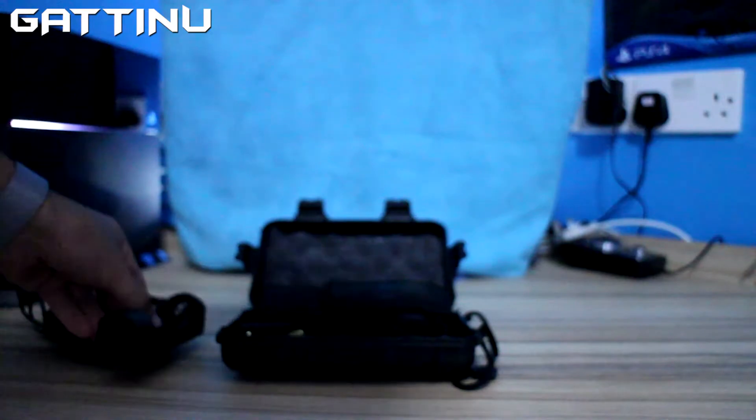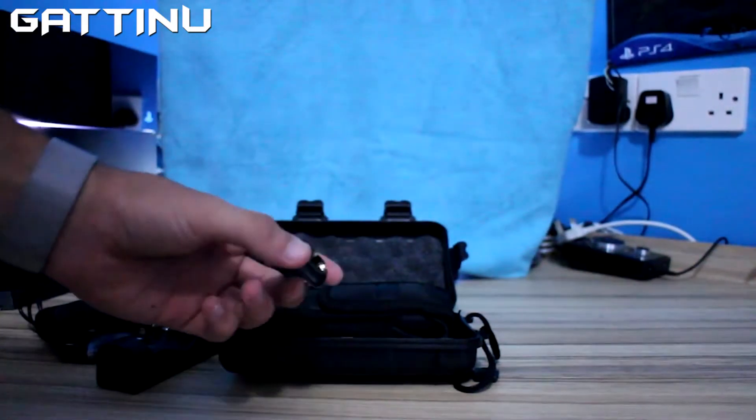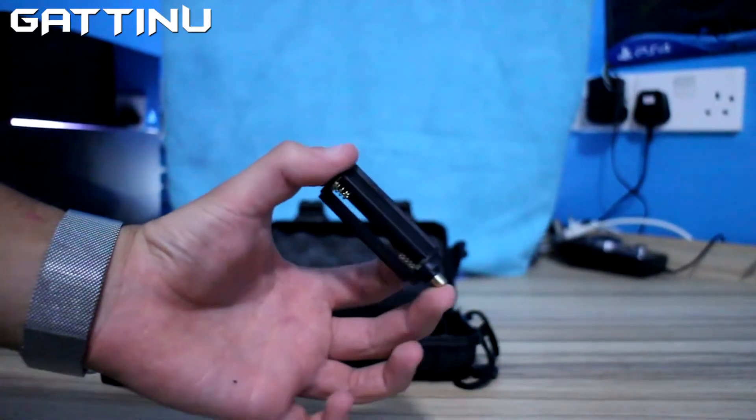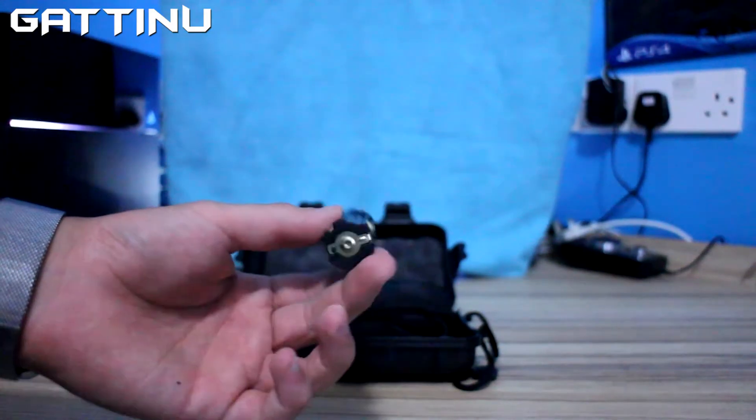The flashlight comes already with the LiPo battery, but as a replacement if you'd like, you can add the AAA batteries into this adapter.